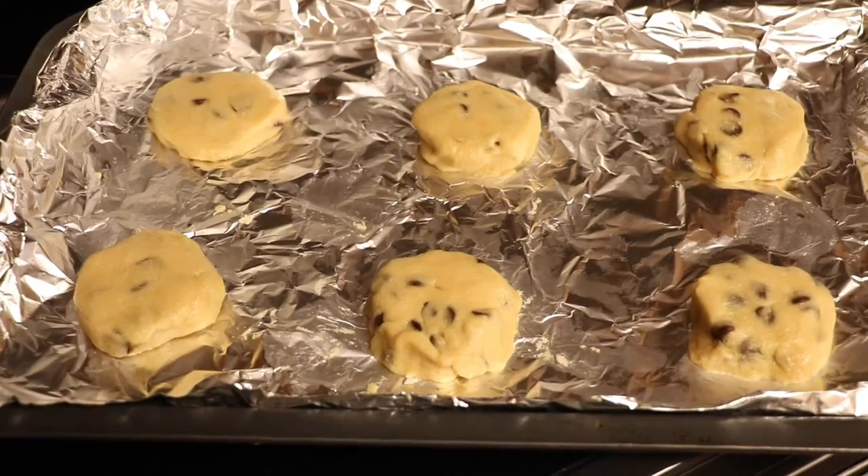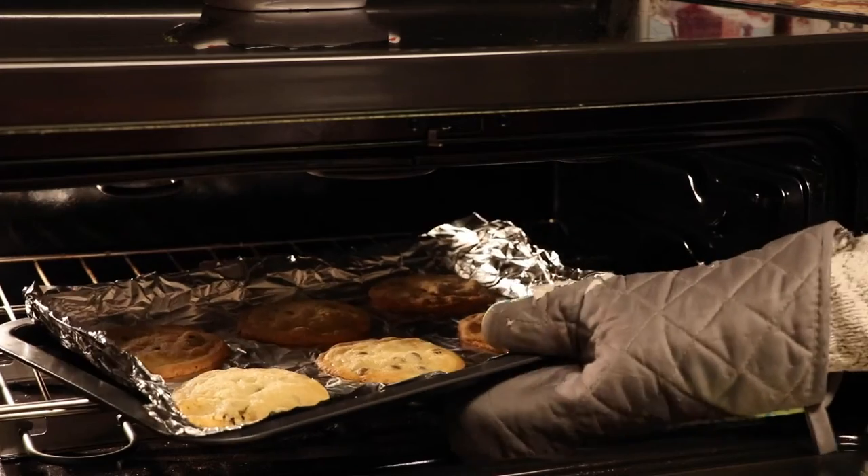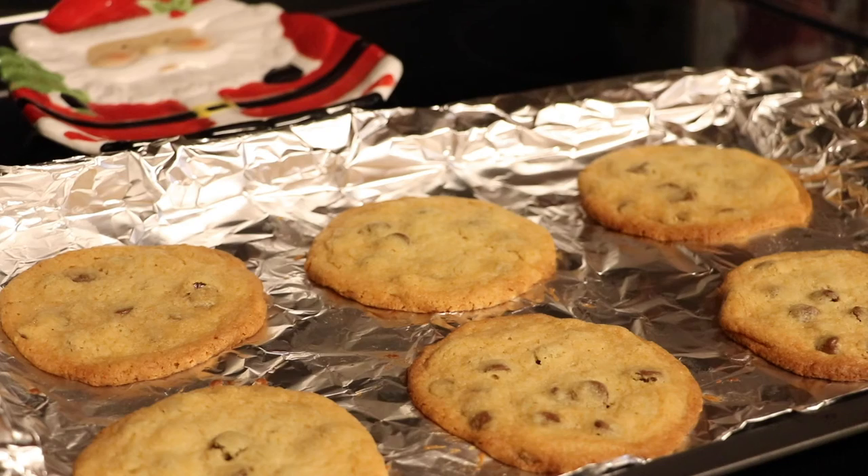Fifth, I put the cookies on a sheet. Sixth, I put the cookies in the oven and let them bake for 8 to 10 minutes. I took the cookies out and enjoyed.